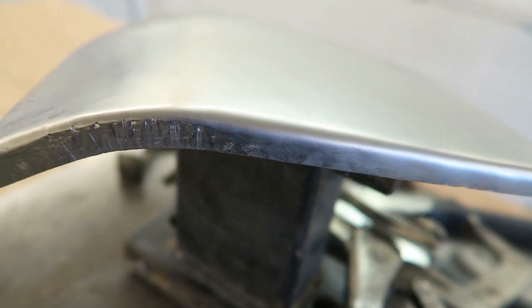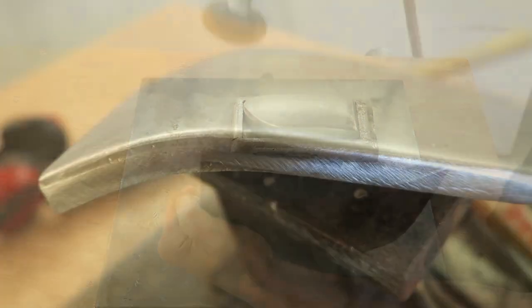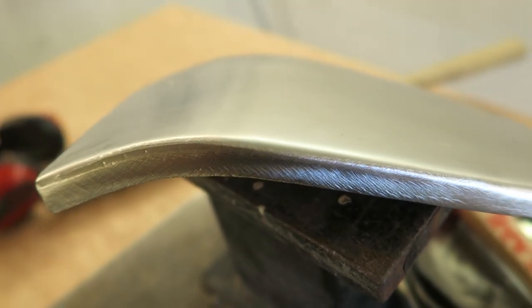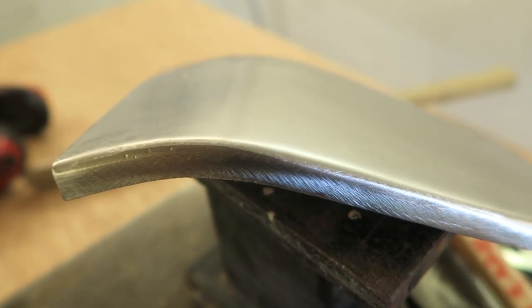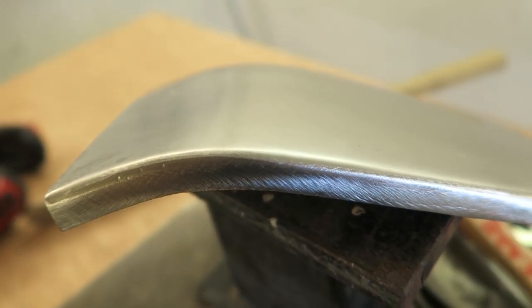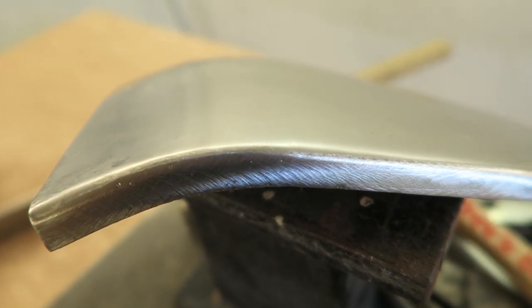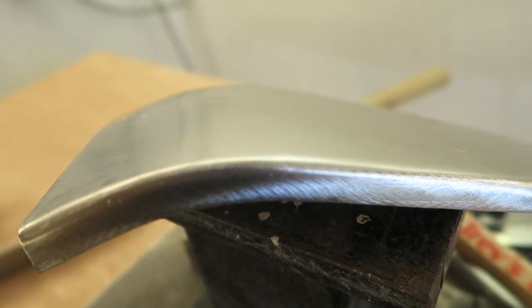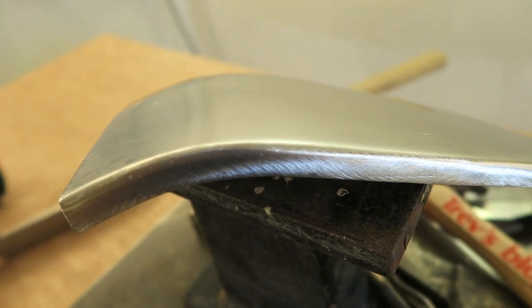So there we go: a lip, hammered and dollied round, homemade shrinking pliers, polished it out, ground it up with a 50-grit grinding disc and just gone over with a clean-and-strip wheel to make it look the business. Only took about 10 minutes. No big deal, no specialist tools needed - which is useful if you haven't got the funds to buy them and don't mind putting yourself out a little bit making your own stuff.